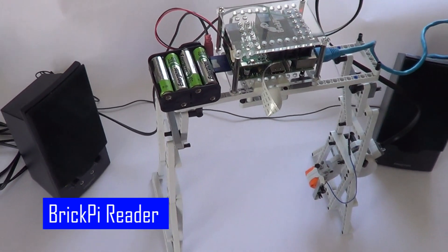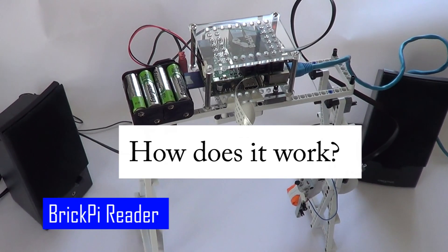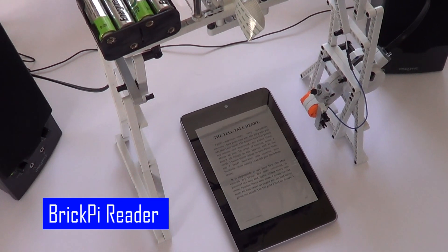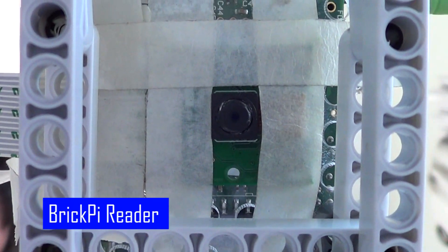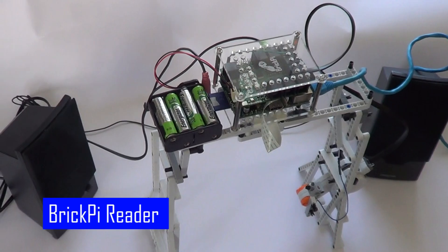So how does it work? Place the Kindle below the book reader and turn to the page you want read aloud. The book reader first takes a picture of the page using the Raspberry Pi camera. The Raspberry Pi then processes the image into text using optical character recognition software.